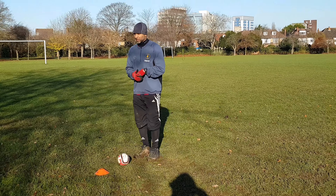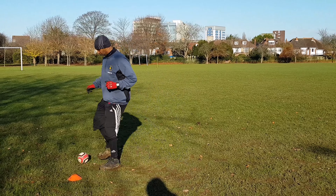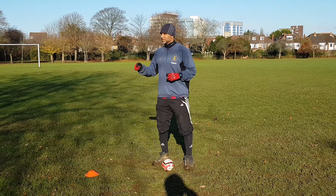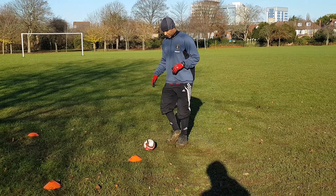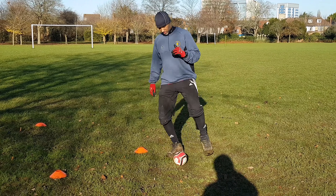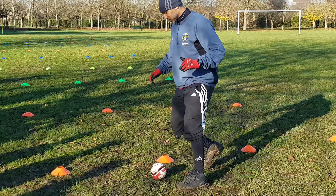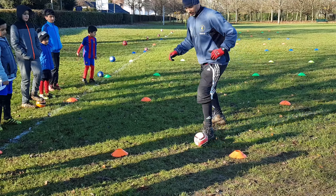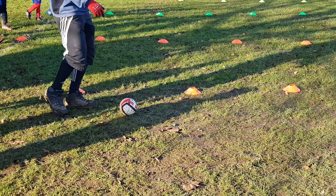Do you remember this homework that you guys did? Inside tap, outside tap, inside tap, outside tap — do you remember that? Now you're gonna do it going in and out of the cones. So what are you gonna do: inside tap, outside tap, inside tap, outside — inside, outside, inside, outside. When you come back, you're gonna do the same cycle until I say stop.